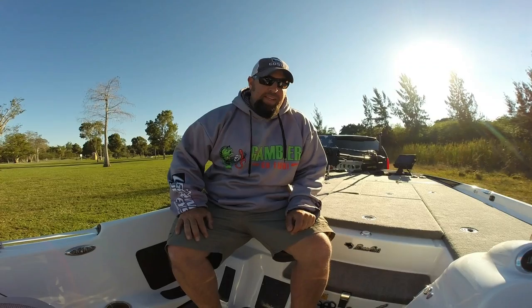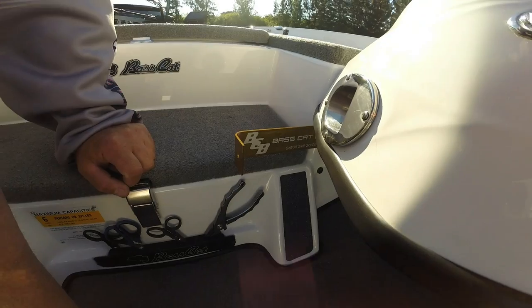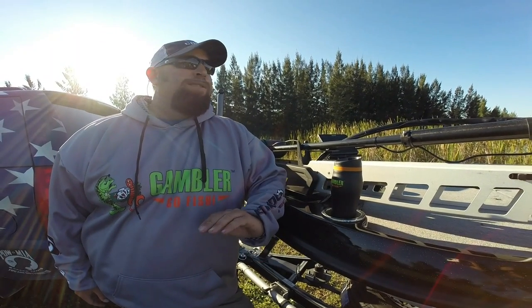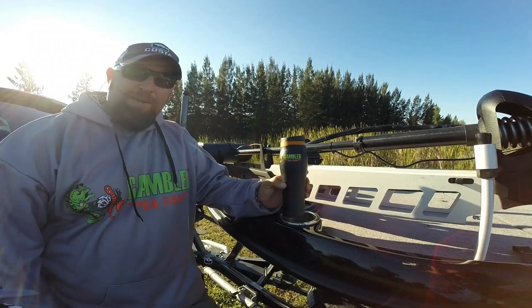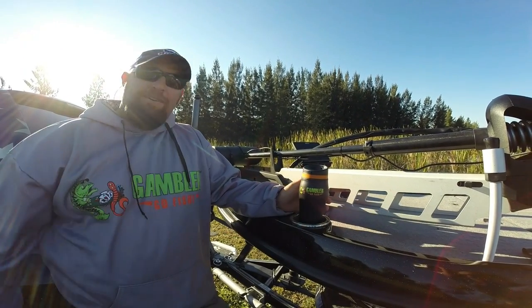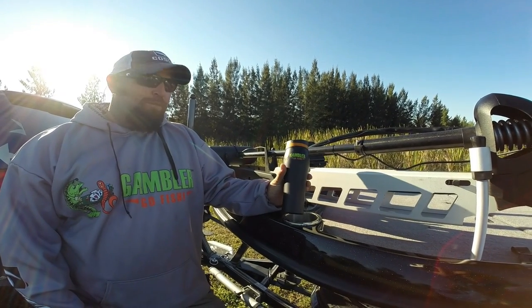Another cool thing standard on all BassCats — you've got your golden rule, your ruler, right underneath the console. It's easy to get to if you need to measure a fish. Another cool feature on this boat is all the cup holders. This boat's got six cup holders right where you need them. The one up front is awesome — early morning you can bring out your coffee or tea and it's easy to get to while you're fishing. You don't have to run back and forth.